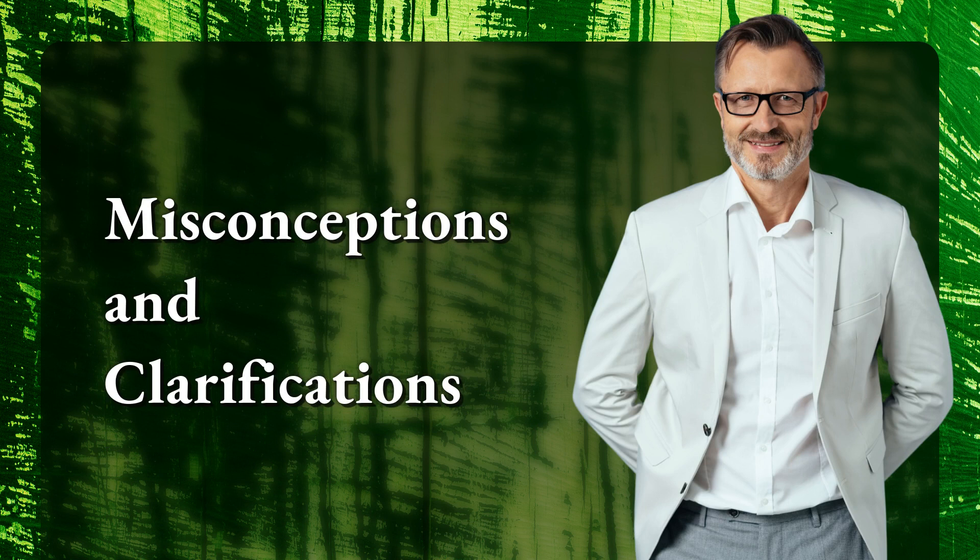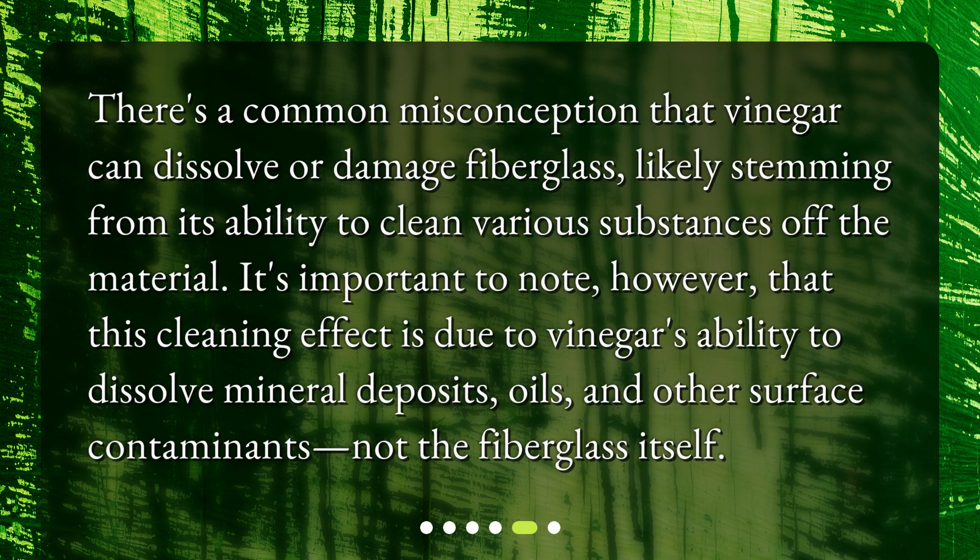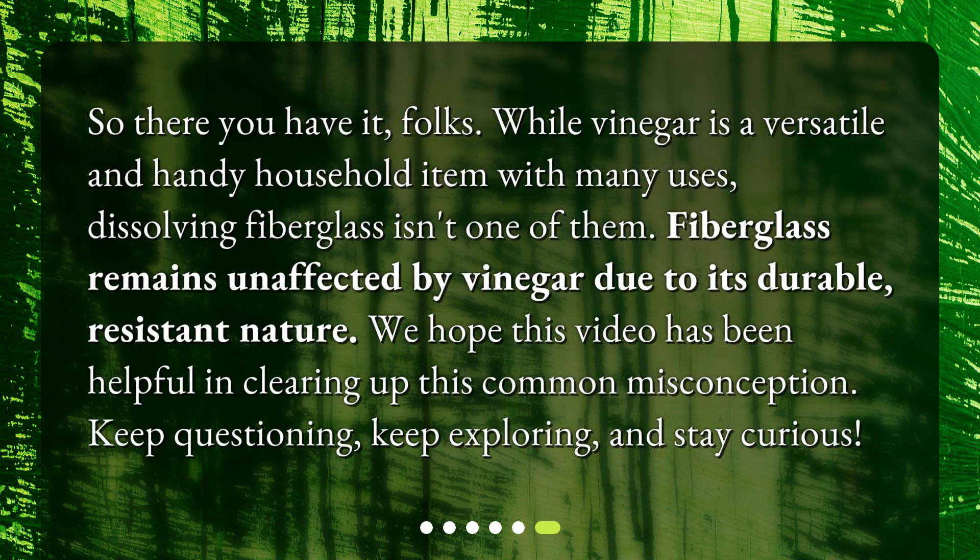Misconceptions and clarifications. There's a common misconception that vinegar can dissolve or damage fiberglass, likely stemming from its ability to clean various substances off the material. It's important to note, however, that this cleaning effect is due to vinegar's ability to dissolve mineral deposits, oils, and other surface contaminants, not the fiberglass itself. So, there you have it, folks. While vinegar is a versatile and handy household item with many uses, dissolving fiberglass isn't one of them. Fiberglass remains unaffected by vinegar due to its durable, resistant nature.